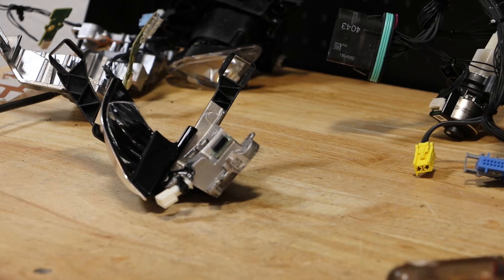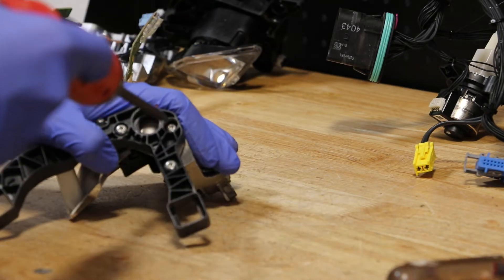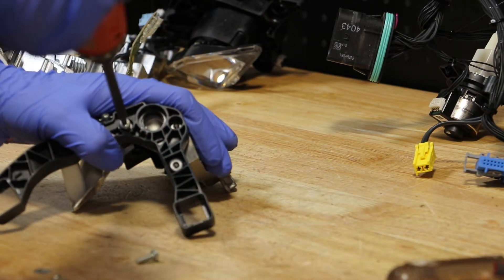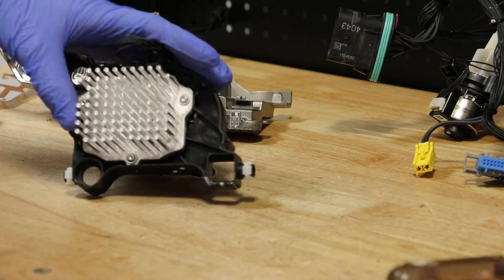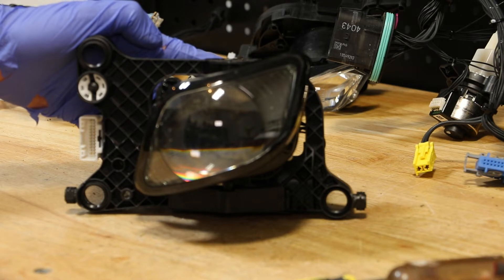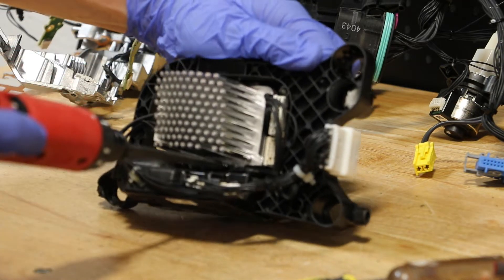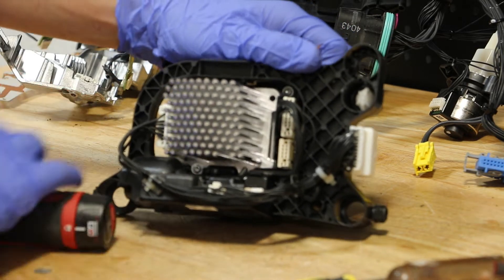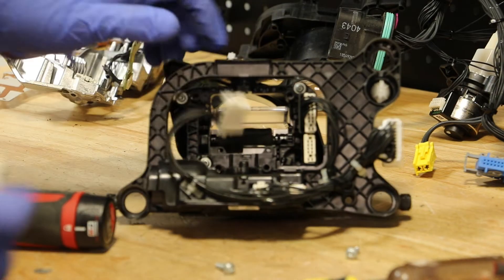Next, I'm going to remove the five T20 screws holding this reflector in place. There are three T15 Torx screws holding the LED driver to the inside projector. There are four T15 Torx screws holding the LED drive unit to the low beam projector.